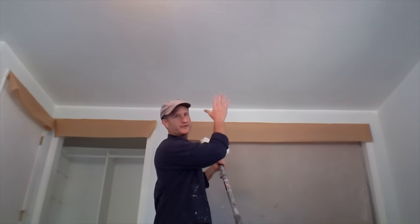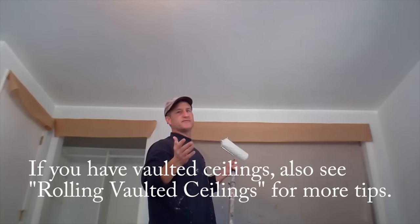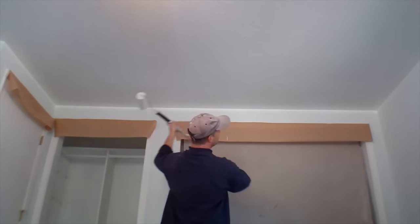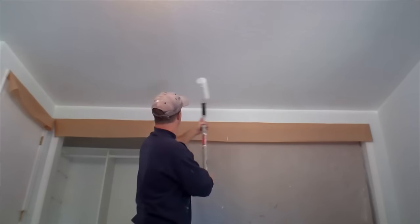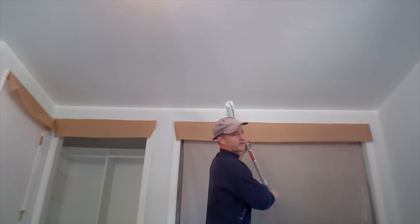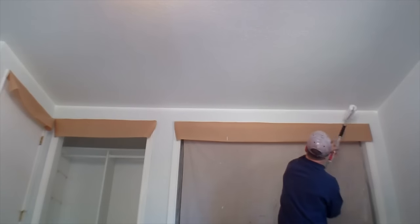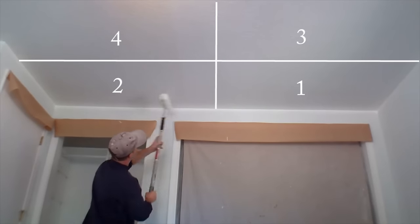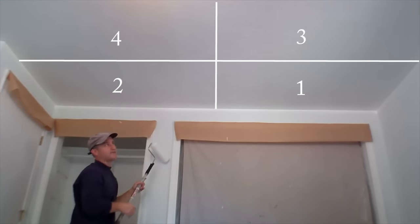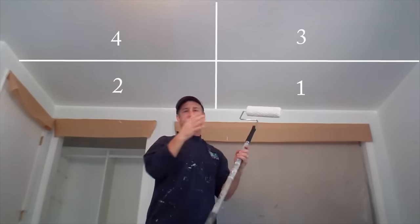The techniques I'm going to show you here in just this small section apply the same way to any ceiling anywhere — you just need to remember a few key concepts. This ceiling is too wide for me to roll the whole thing in one stroke, so I'm going to divide it up into a right side and a left side. I'm going to go to the right side first and lay it on real thick about three to four feet out, then go back to the beginning and lay it off over that section. Then I go to the left side and lay it on three to four feet out, go back to the beginning and lay it off. Then I move on to the next section. Keep it in manageable chunks so you're keeping a wet edge as you go.